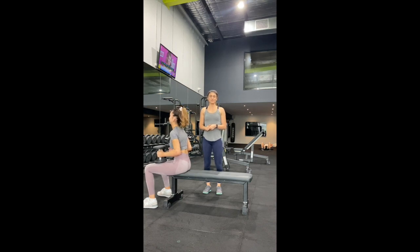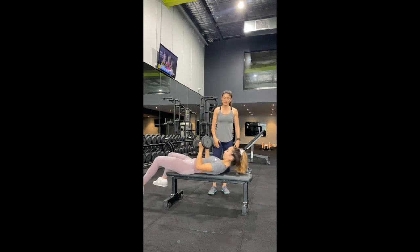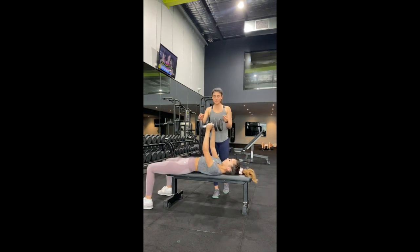So we're doing a dumbbell bench press, working the strength of our chest and shoulders. Laying down, straightening your arms — start in a press position, but have your hands at 45 degrees.